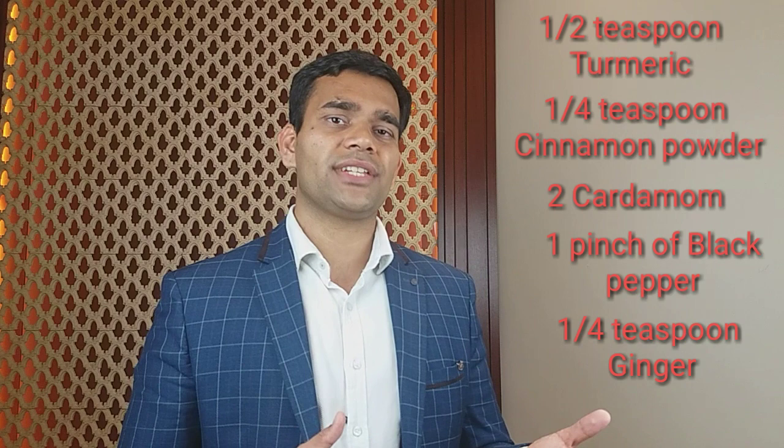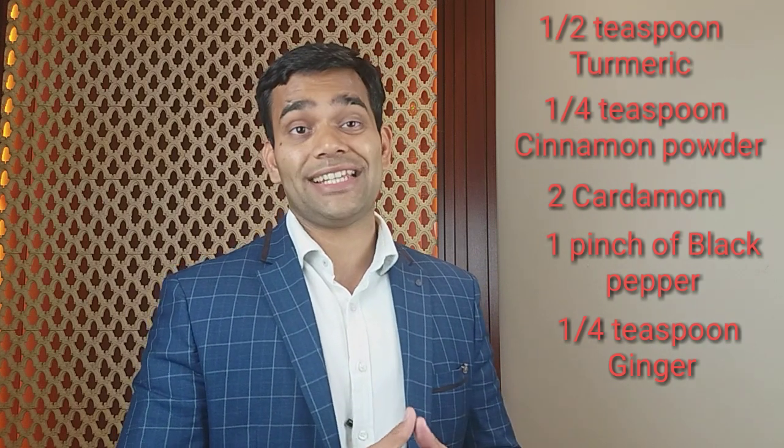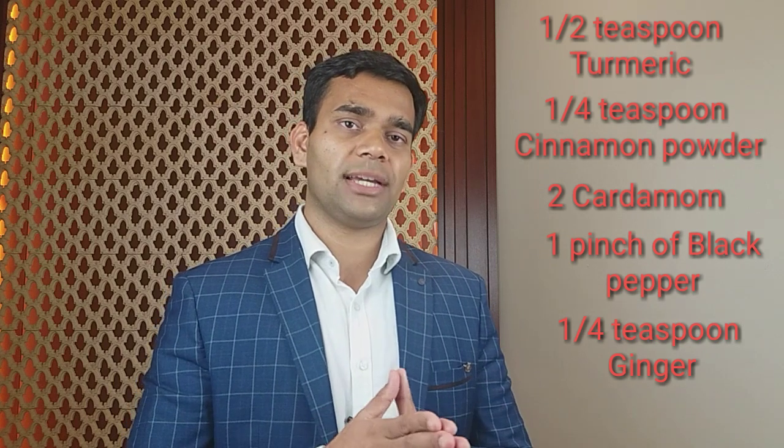Plus one-fourth teaspoon of ginger. Why are we using black pepper? I have given the whole information in the video about turmeric — piperine and curcumin are very well absorbed by our body together. So just have a look at that video.